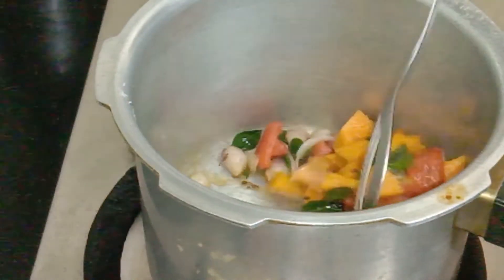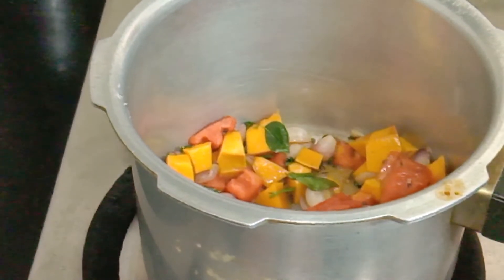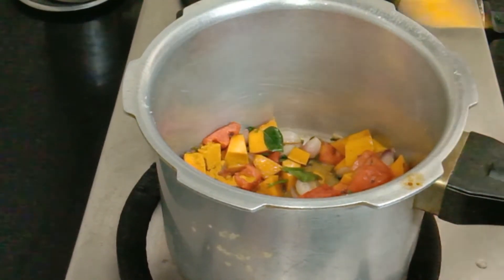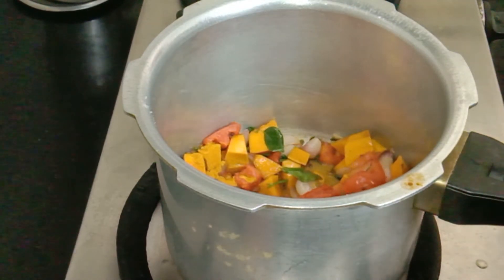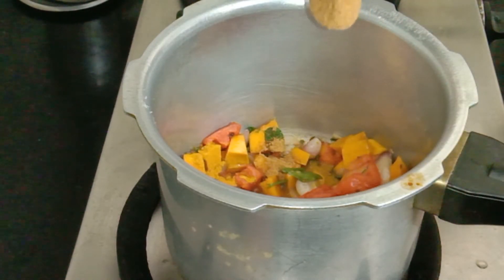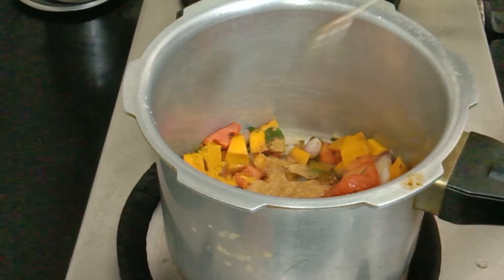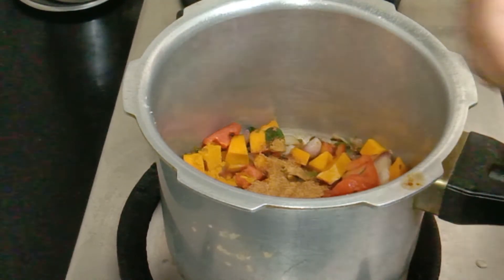We can clean it in this way, which is amazing. Add 1 teaspoon of sambar podi. I think some of the sambar podi will be 0.5 teaspoon of sambar podi. I will use the sambar podi as well.